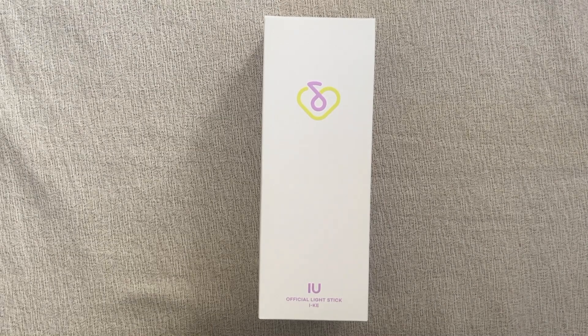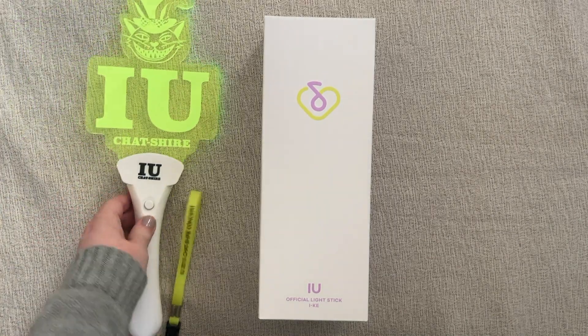This is not her first ever lightstick. She has released several different versions in previous years, including a couple that have this sort of mic design that this one has. But as far as I know, the previous ones were only ever sold at concerts. So as an example, I don't have any of the mic style ones — the only other lightstick I own is her Chatsure one.